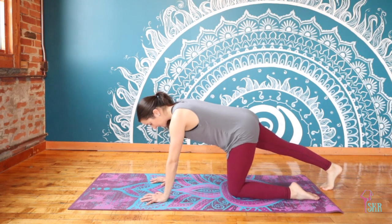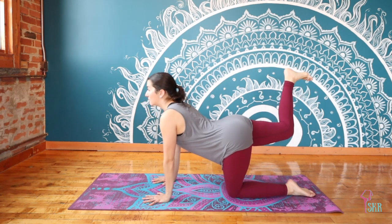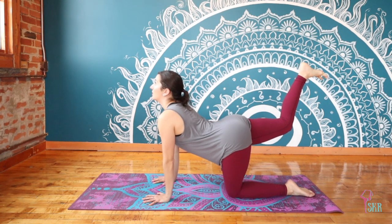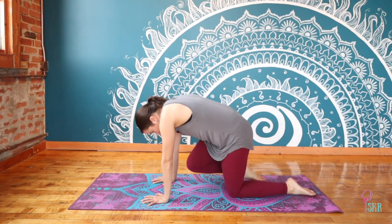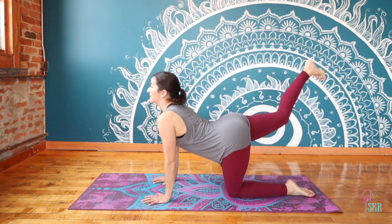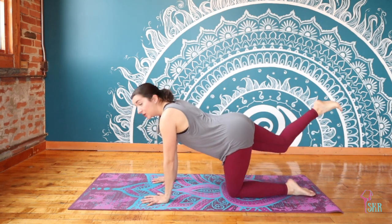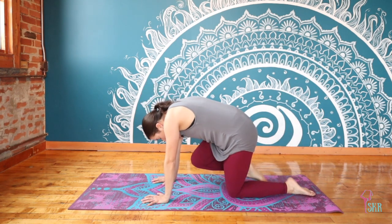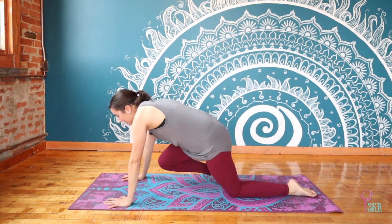Take it back to center so those hips are square once again. On an inhale, lift the leg up, keep it turned in, heel plugging towards the ceiling — we drop the belly here, we're in a cow stretch with the leg. Exhale, pull the knee in and curve the spine — just like cat and cow but adding that right leg. Two more: inhale pushing that heel up, exhale curve bringing that knee in. Last time inhale, reach it up and extend; exhale, curve it in. Hold here, fight for a little bit more rounding through your back.